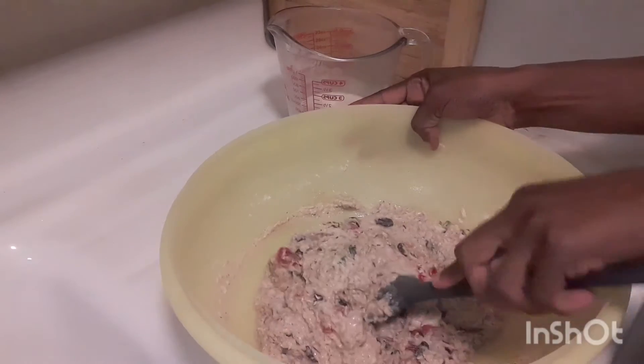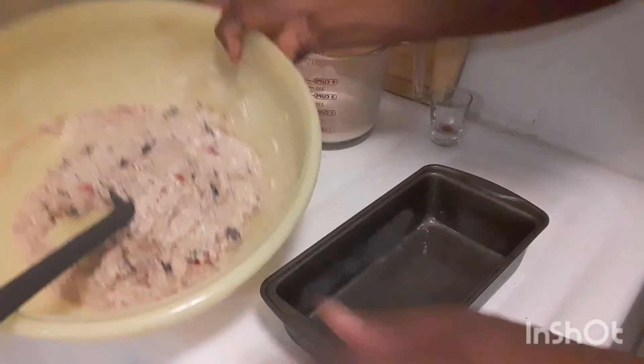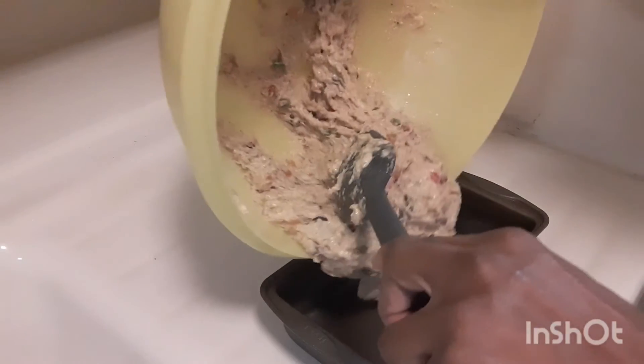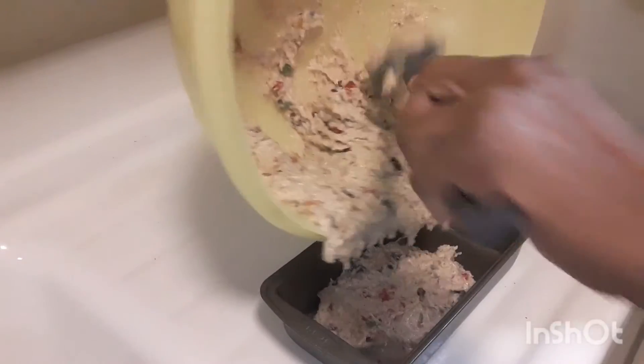Great, this is ready to go in the baking pan. This is the consistency you are looking for. I'm going to pour it into my baking pan and bake at 350°F for an hour and 15 minutes.